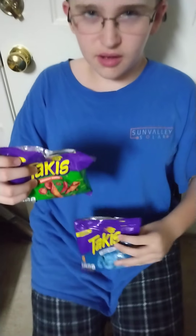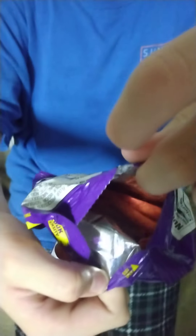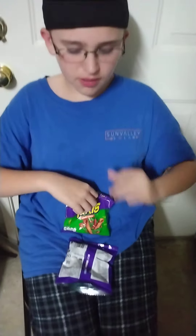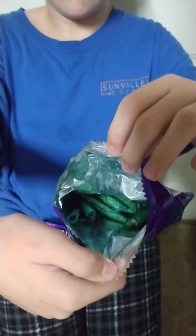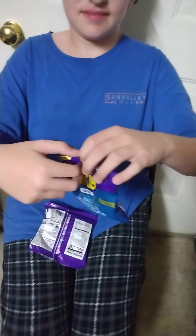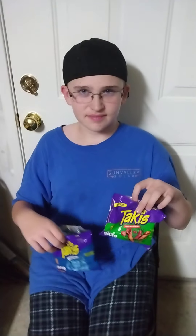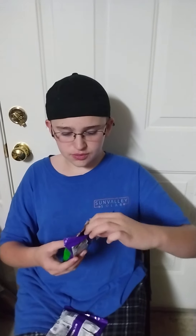It's time to look inside the bag. Those look pretty tasty! And the blue heat — what made you think to get those, is that your favorite color? Yeah, something to try, right.